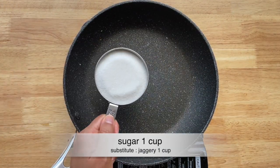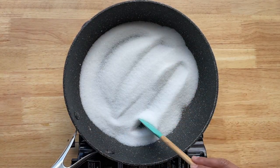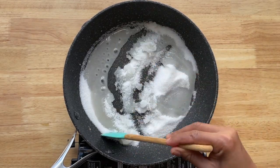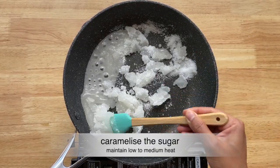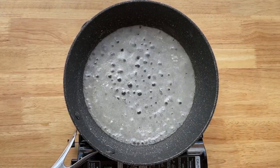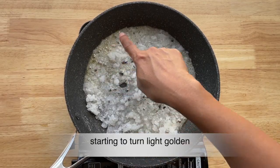I'm now going to take one cup of sugar and we are going to caramelize it. I'm adding very little water — about a tablespoon — just to help with the caramelization. It's very important to maintain low to medium heat while you're caramelizing. We want the sugar to be caramelized and not burnt, so let's make sure the heat is low or medium.